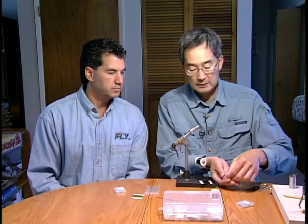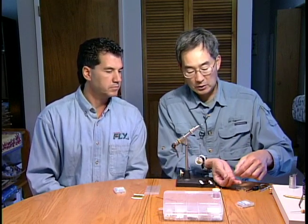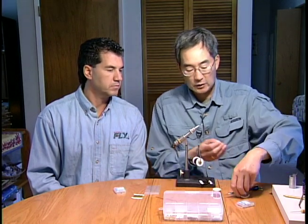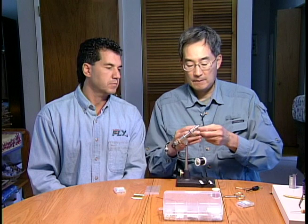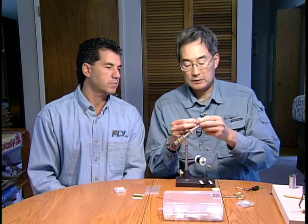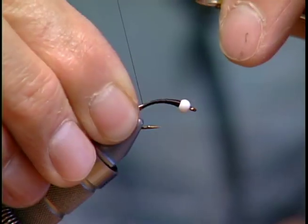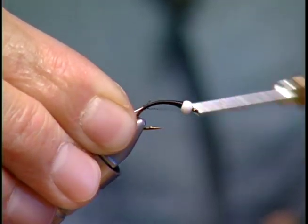The rib is a strand of fine copper wire and a strand of fine silver copper wire. I've got the two strands here and we're just going to tie them in at the end of the hook like so.